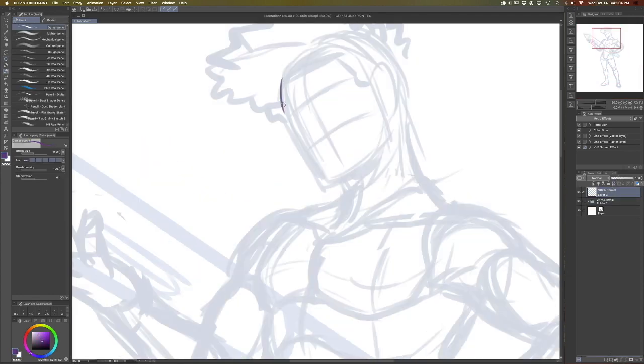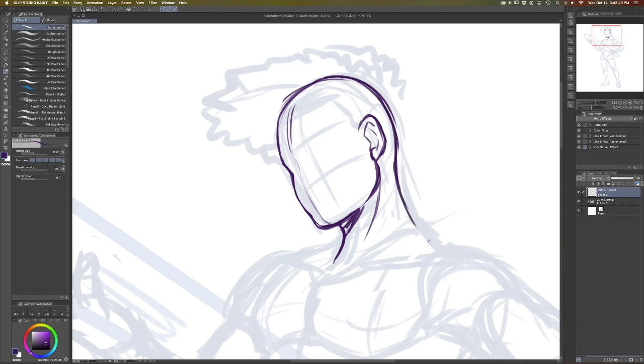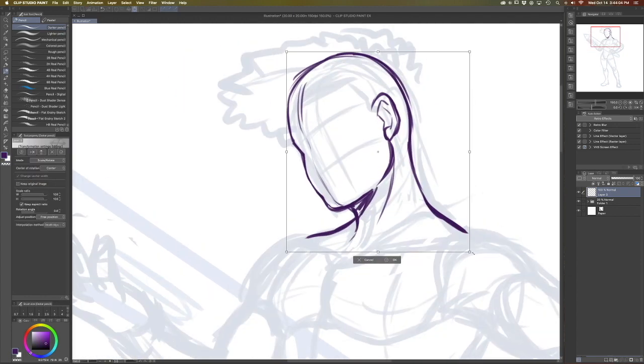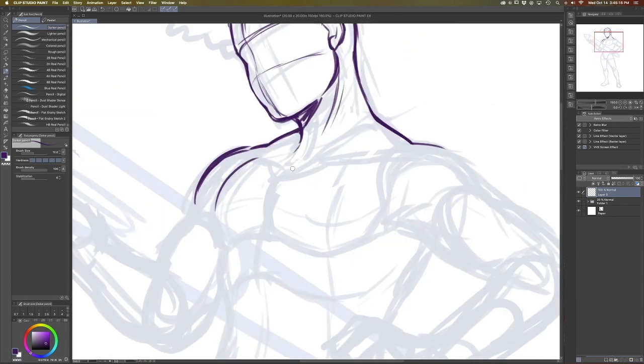Now that the sketch is in a place that I like, what I usually do is put all the sketch components into a folder and then lower the opacity of that entire folder. From there I'll make a new layer and start drawing on top of that, refining those details of the drawing — putting in the face, defining the hair, and defining the muscles and the clothing.